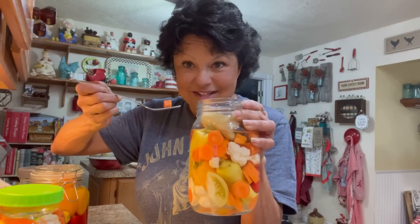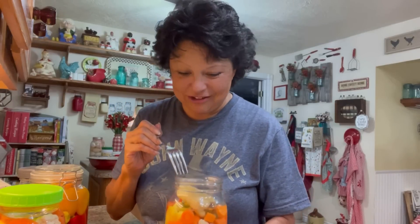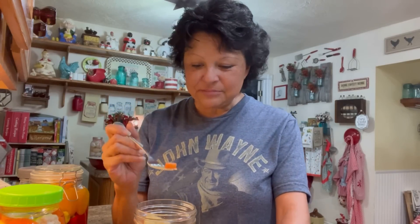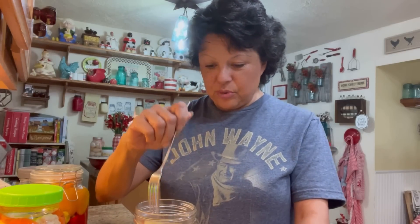This jar has been setting for two weeks and now it's going to go into the refrigerator, but I'm going to try it first. Oh gosh, I could literally eat this whole jar — it is really, really good. This would go great with tacos, burritos, or a Mexican dish. Some Mexican restaurants bring you pickled carrots and onions — this is that kind of wonderful. Richard's going to really enjoy the peppers in this. If you enjoyed the video, please give me a thumbs up. I'll see you Monday for Monday Motivation at 7 AM Central, and next Wednesday for Suzy's Secret Recipes at 7 PM Central. May God bless you and happy trails.